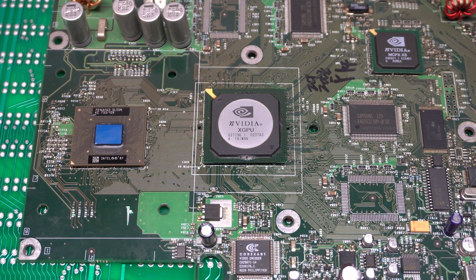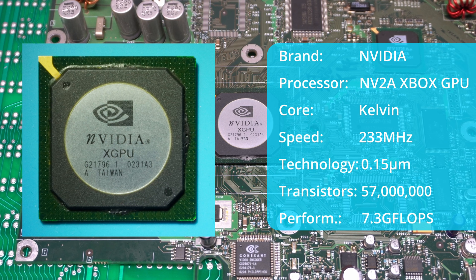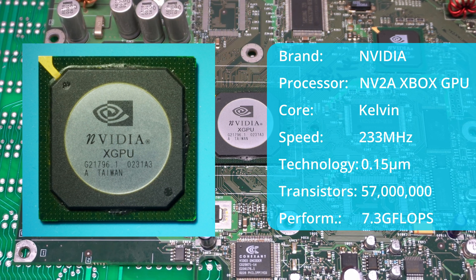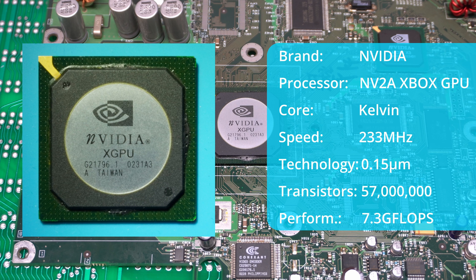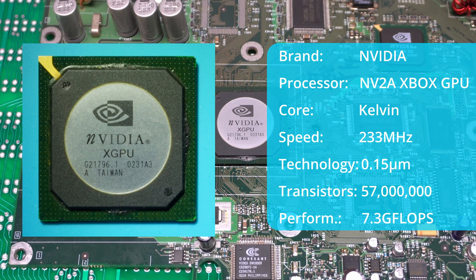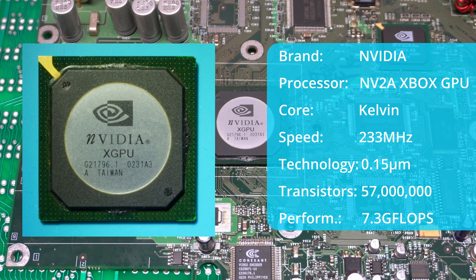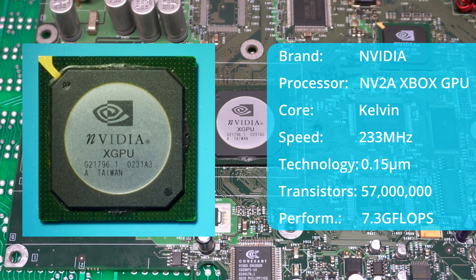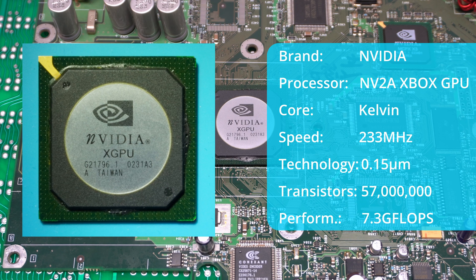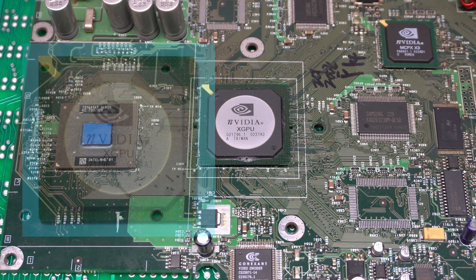Let's have a look at the GPU. This is the NVDA 233 MHz NV2A. It has a floating-point performance of 7.3 Gigaflops. With bandwidth limitations, it has a real-world performance of 7.8 to 21 million 32-pixel triangles per second, with Z-buffering, fogging, alpha blending, and texture mapping capabilities.